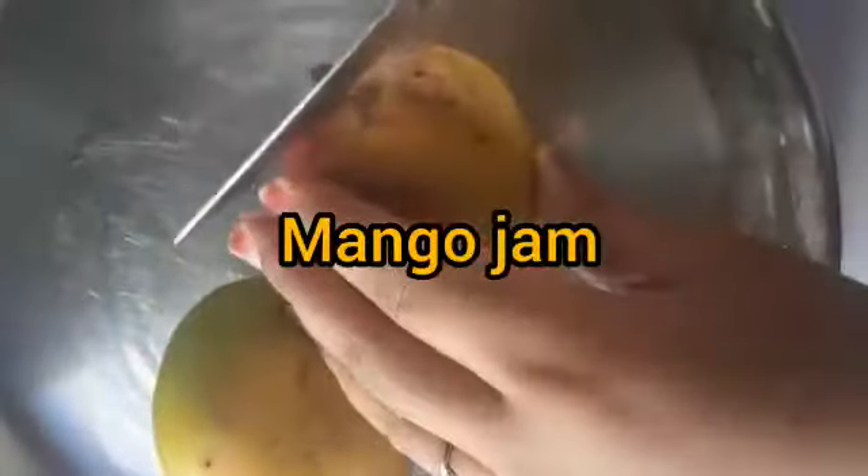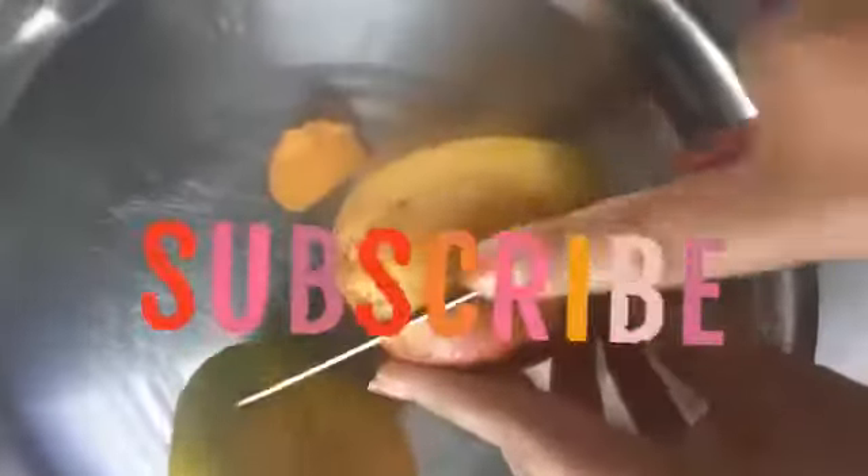Hey guys, welcome back to my channel Twinkling Poggers. This video is going to be about how to make easy mango jam. I will share this video with you. This is a very easy video.